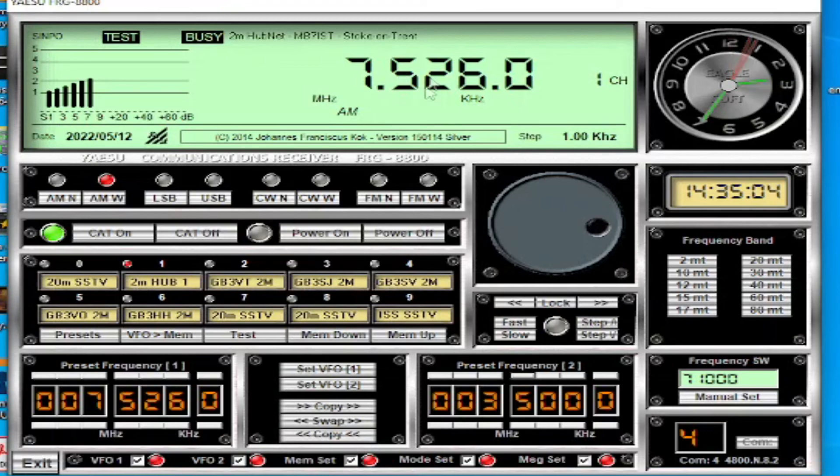It's brilliant software and I love the graphical display at the top - really good. One thing to note: to activate it you have to click the CAT On button. No matter what you've got set on the radio, as long as the radio is turned on, press CAT On and it'll switch to this and the CAT will work.